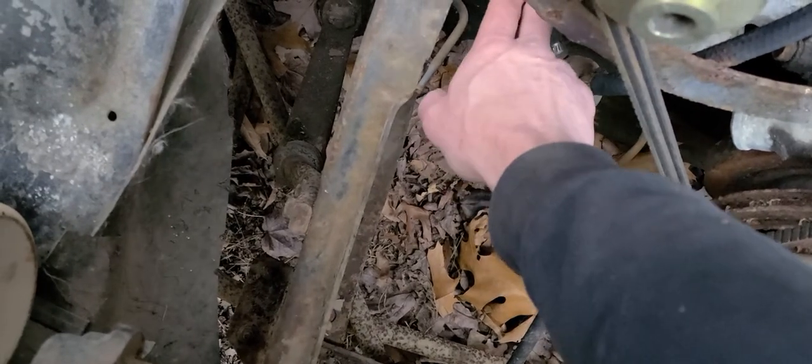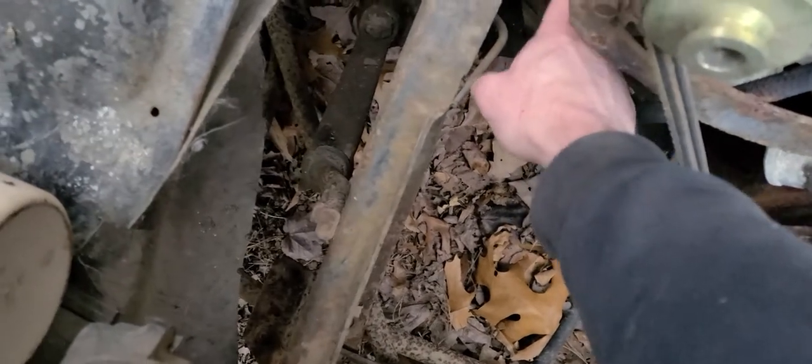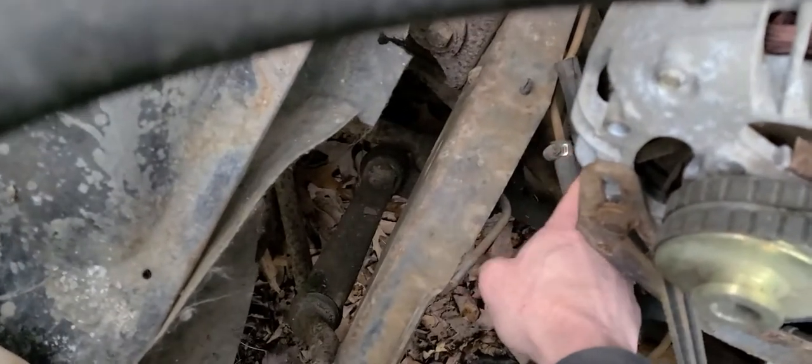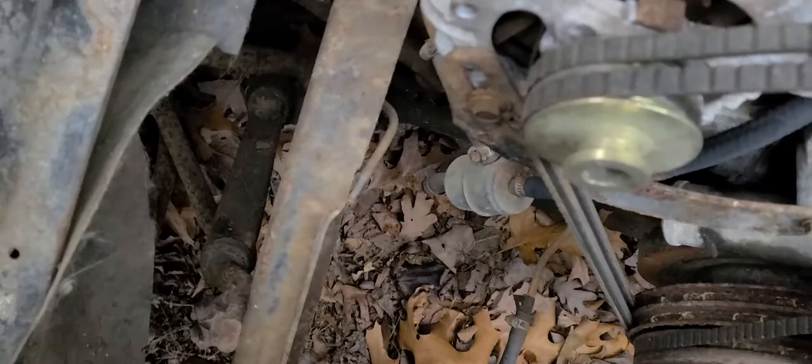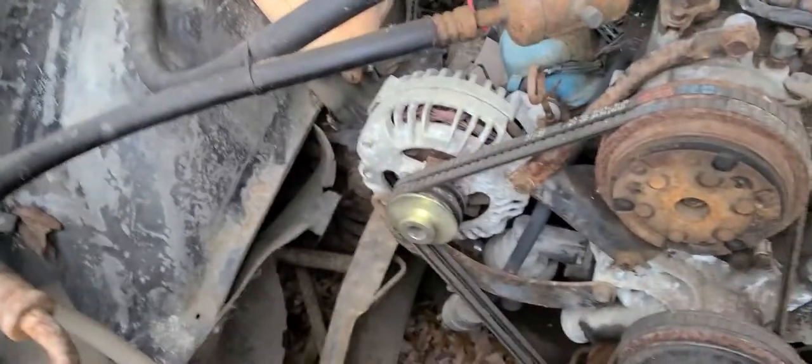I'm also going to be replacing some fuel hose right there — you can't hardly see it, but right there is part of it. That's what I'm going to do today. Let's get busy.